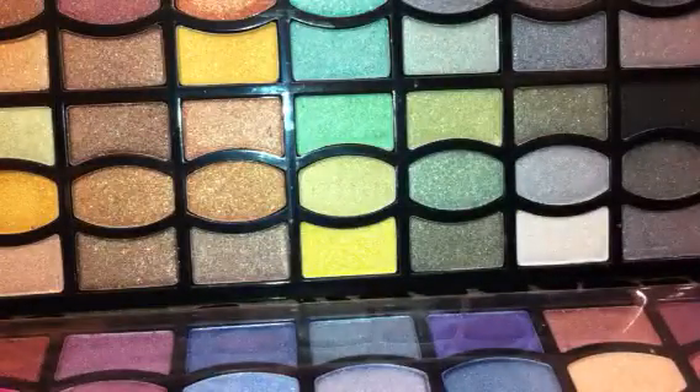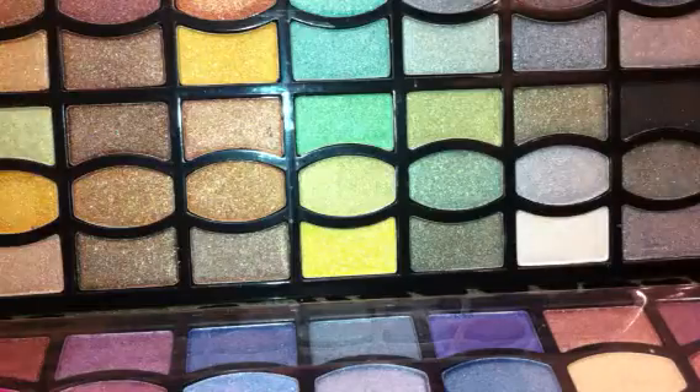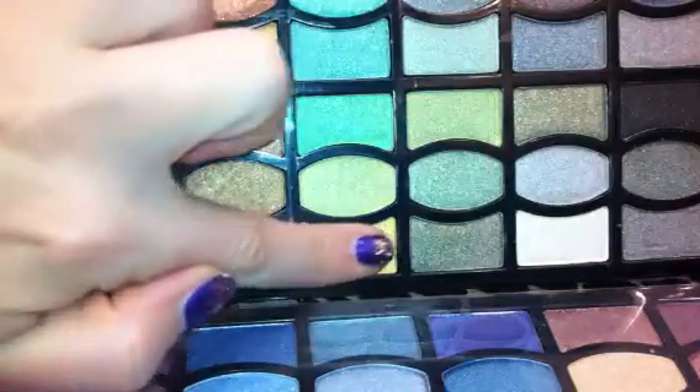Let me get into one of the darker ones. This one's a unique color — this is like a yellowy neon green. Barely touched it. Look at that.